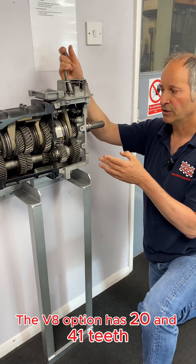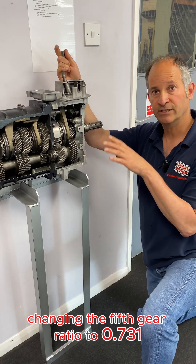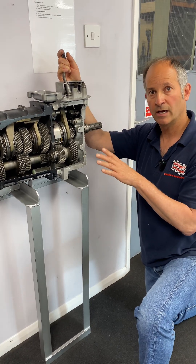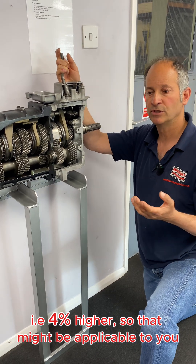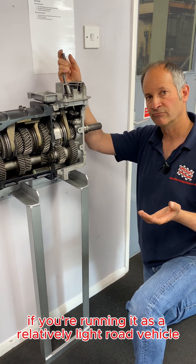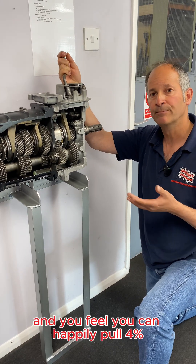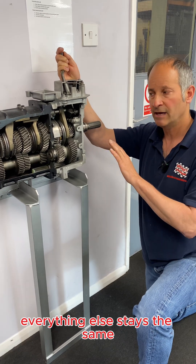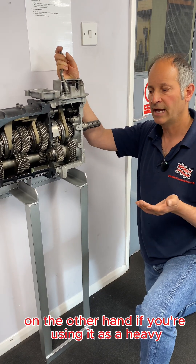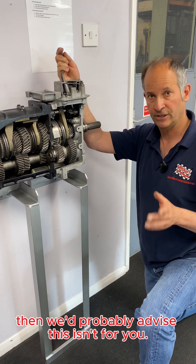The V8 option has 20 and 41 teeth, changing the fifth gear ratio to 0.731 — i.e. 4% higher. So that might be applicable to you if you're running it as a relatively light road vehicle and you feel you can happily pull 4% higher gearing. Don't forget this is only affecting fifth gear — everything else stays the same. On the other hand, if you're using it as a heavy tow vehicle, we'd probably advise this isn't for you.